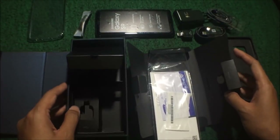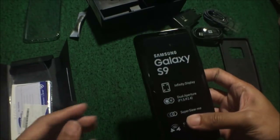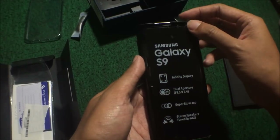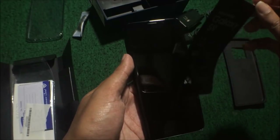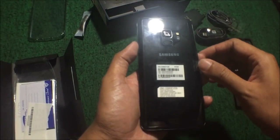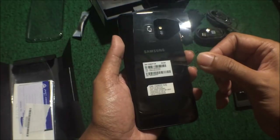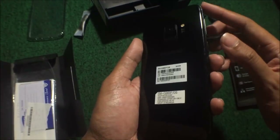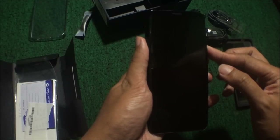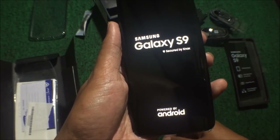Ini semua isi-isinya. Ini dia artis kita hari ini. Di-krek ya, satu, dua, tiga. Wow! Celong. Di belakang juga masih ada plastiknya. Kita lihat ya. Nah ini dia, sudah harus dikletek semuanya. Di samping-samping juga ada. Di belakang juga. Nah ini dia penampakannya, Samsung Galaxy S9.